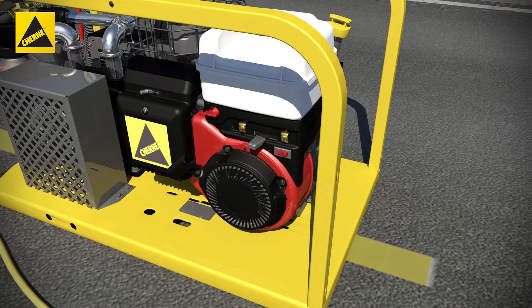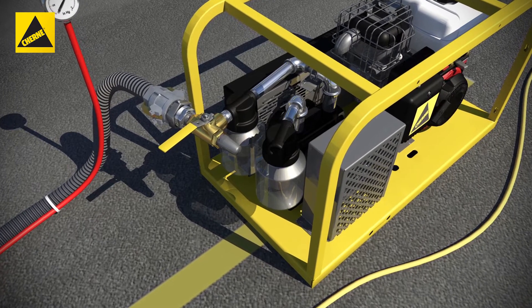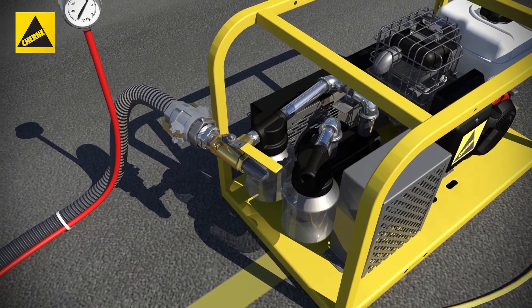First, prime and start the engine. Next, open the ball valve to pull a vacuum in the manhole. Then, close the ball valve and monitor the vacuum for the specified test period.